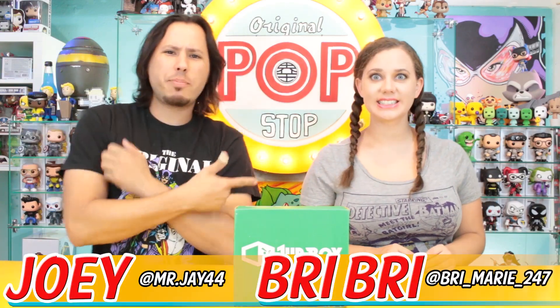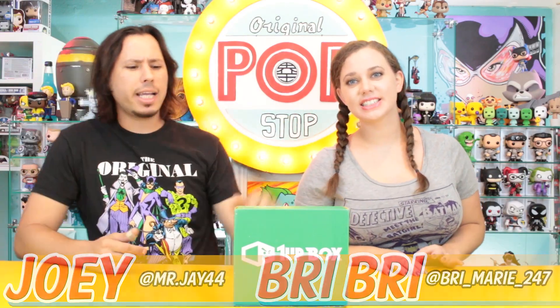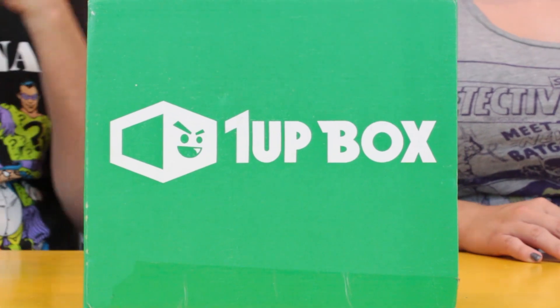What's up guys and welcome to the Pop Stop. I'm Joey and this is Brie. Today we are checking out the One-Up Box themed 'Fight.'